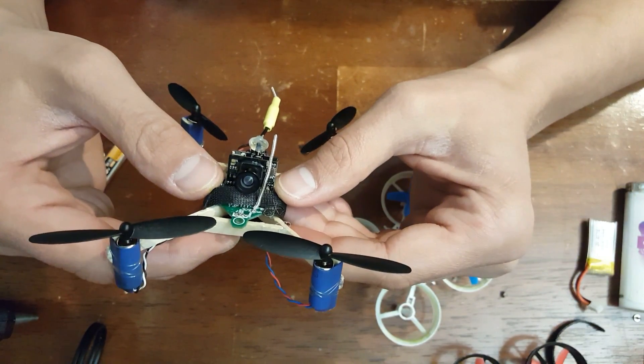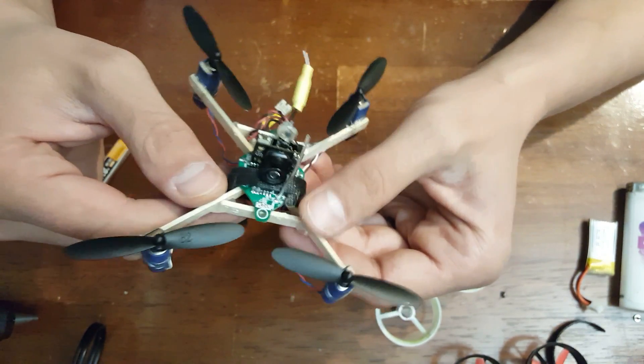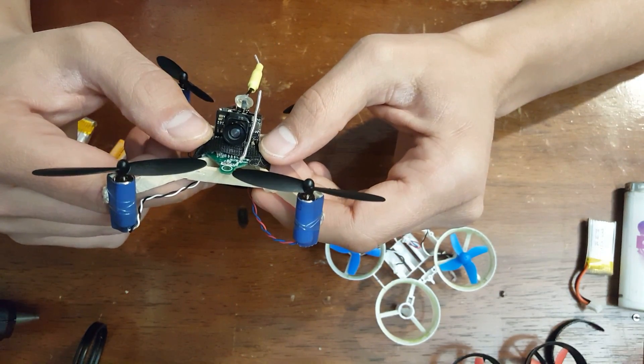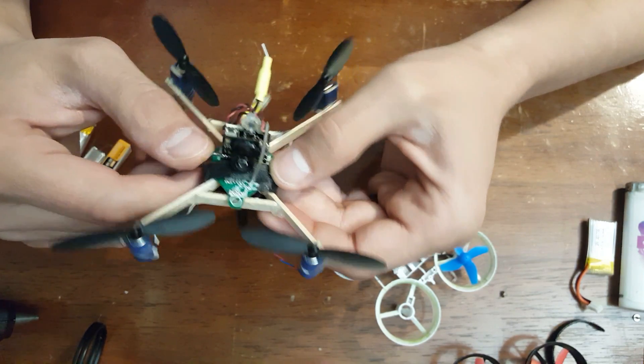That's pretty much it. If you guys have any questions about flashing the firmware, feel free to throw them in the comments. If you have any questions about the frame, same. If you're curious where you can pick up this stuff, let me know — I'll have links in the description, but if you have any more questions, feel free to ask.